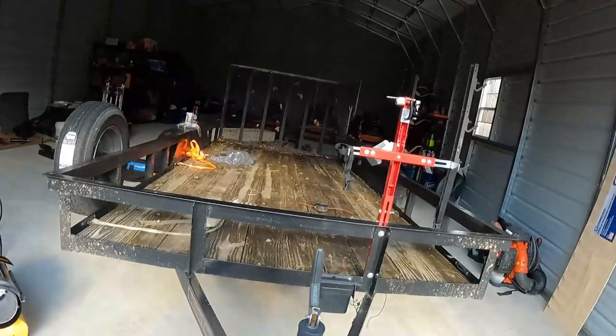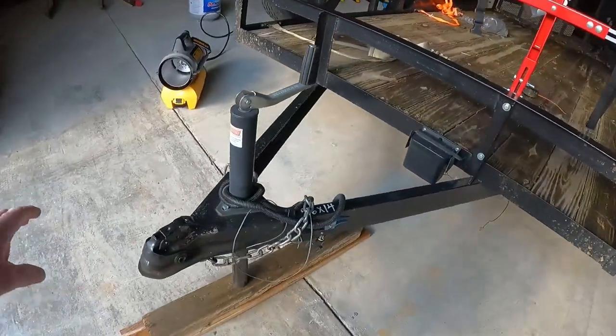I'm going to make an off-the-cuff video: five things — or more — you need to know when owning a utility trailer. Any way you want to slice it, let's go. First things first, we'll start at the front.